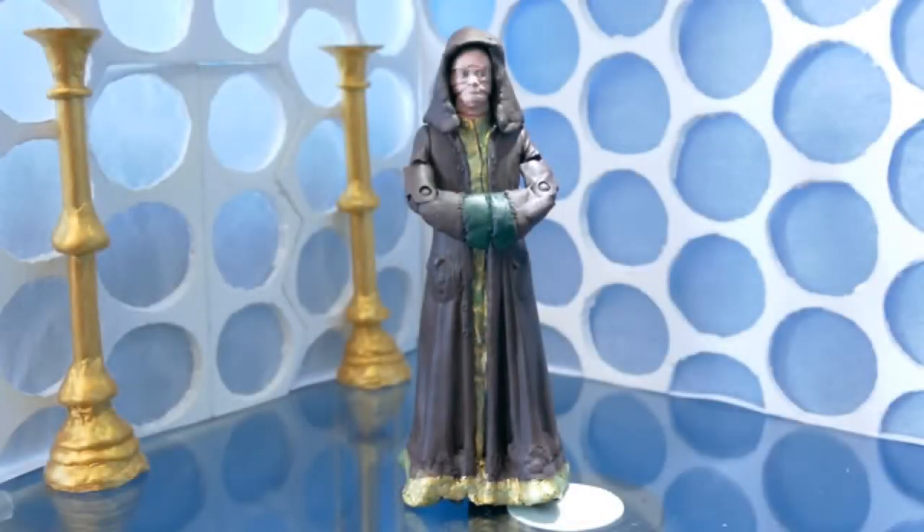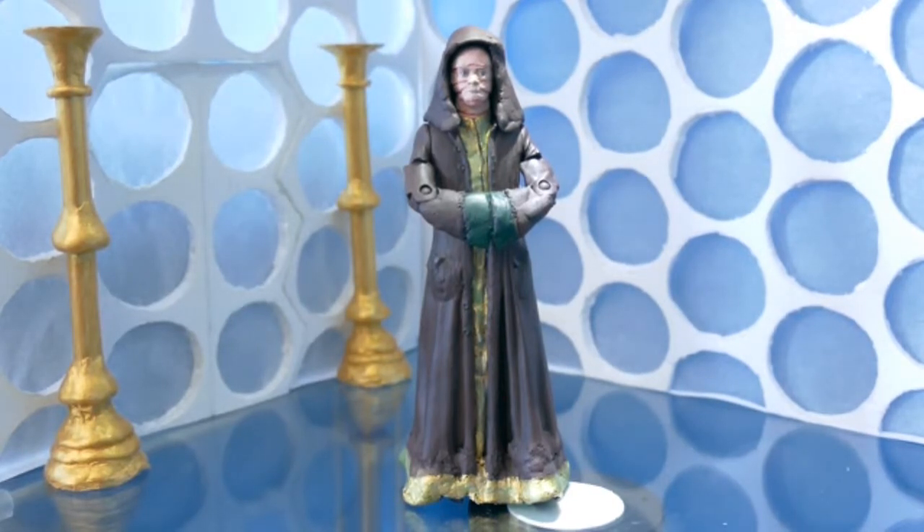Hello and welcome to another custom figure review. Today we're going to be looking at Colony Sarff from Series 9, another of the Series 9 opener customs that I've gone through. This is the last one I've done so far. I might end up making more in the future, but for now this is the last one.